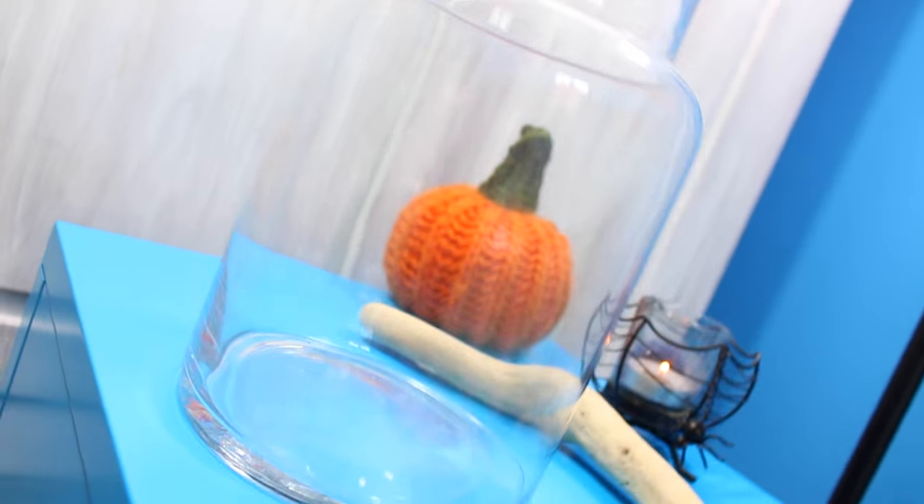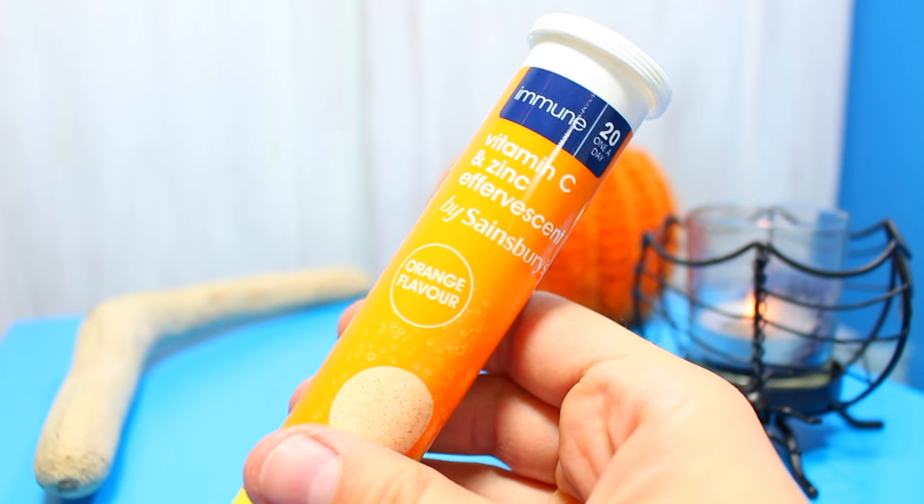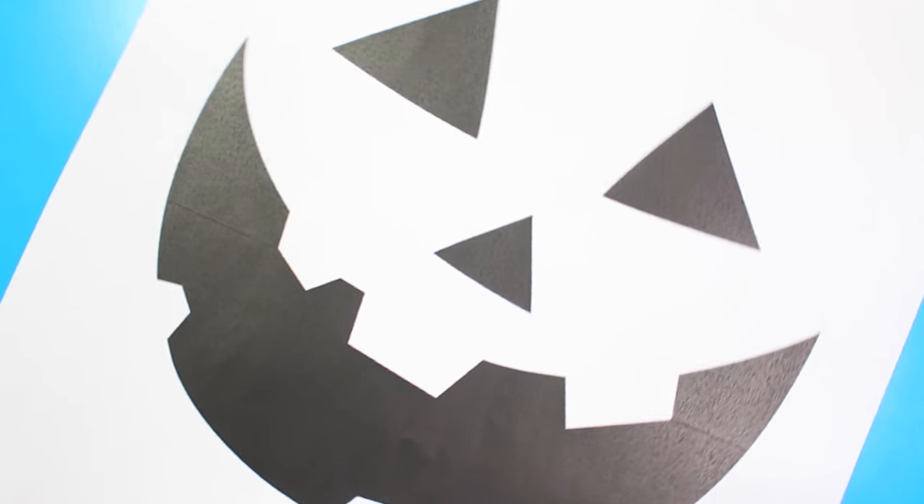This DIY is so simple to make but so cool and really effective. All you'll need is an empty vase, some vitamin C tablets, and a pumpkin silhouette that you can find on Google.